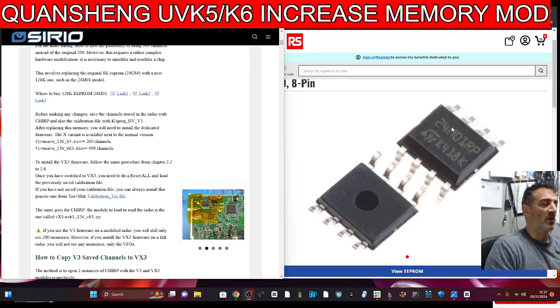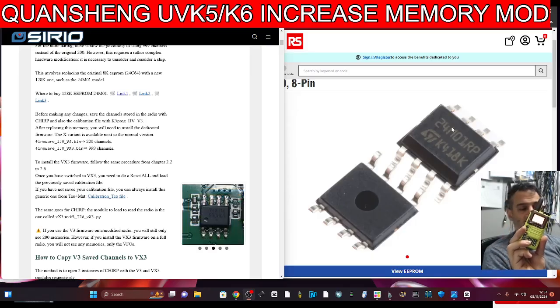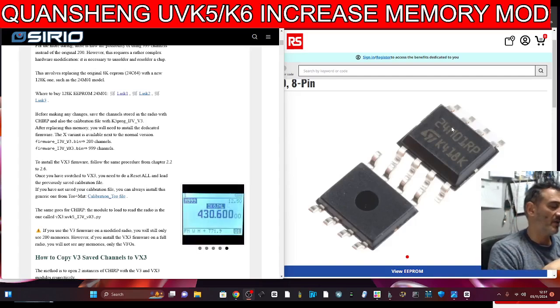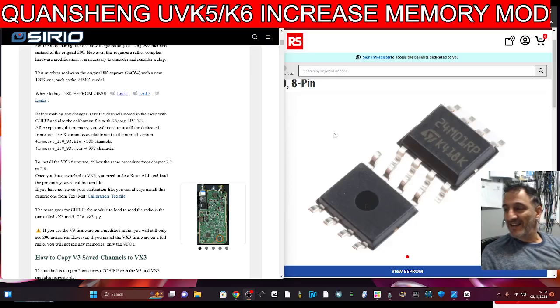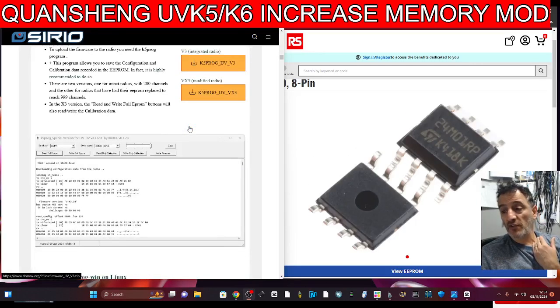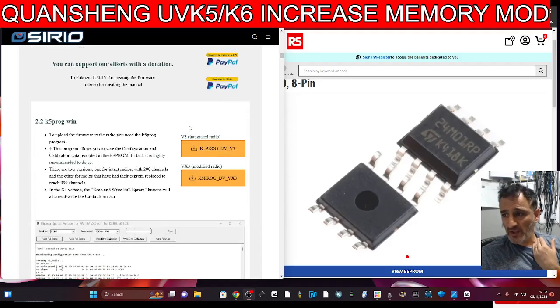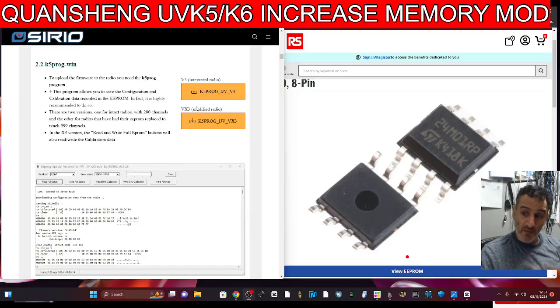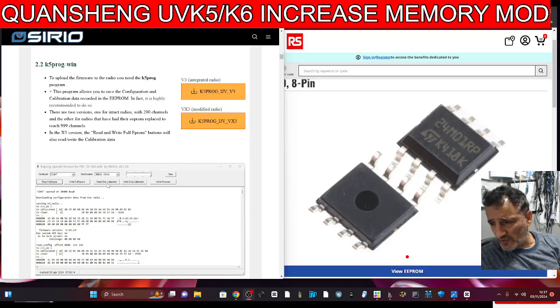It's really important, though, whenever you load firmware, that you teach yourself how to back up your original — just back up what's on it already. There's a download for backing it up and it's actually not hard. There's the window for backing it up. You literally download this program called K5 program, and then make a backup. You select backup. So read calibration, write calibration — that's for reloading it. Read the full prompt, write full prompt. That is so important. If you ever even tinker with these kind of modifications, especially Fadgie Reborn, you need a backup.